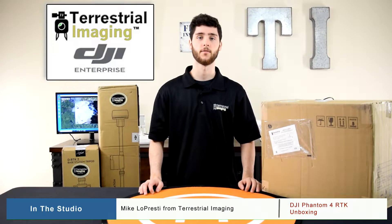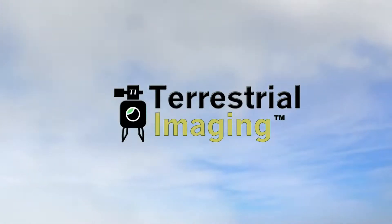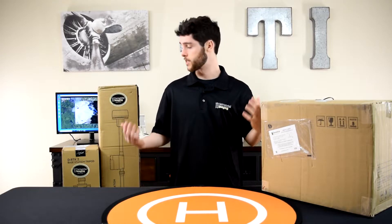What's up guys, this is Mike from Terrestrial Imaging and in this video we'll be unboxing the Phantom 4 RTK with a ground station bundle. I have three different boxes: this one has the Phantom 4 RTK, and these two boxes are the ground station and the tripod — this is how it would come to you if you get the bundle. So to start, we're going to unpack the Phantom 4 RTK.